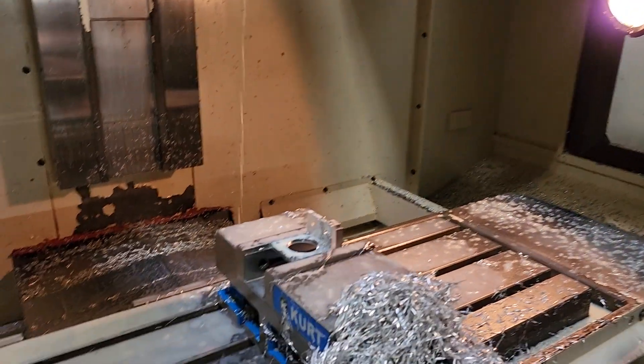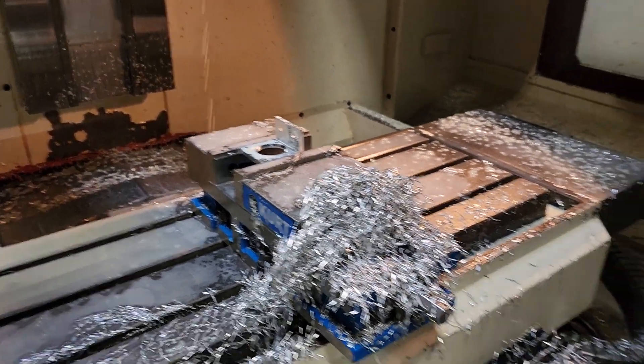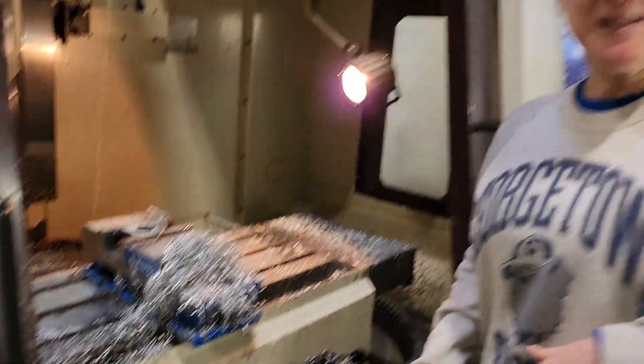We have been having a challenging day with this part, but I think we've managed to get it done and we have the chips to prove it. So it's been a good day.